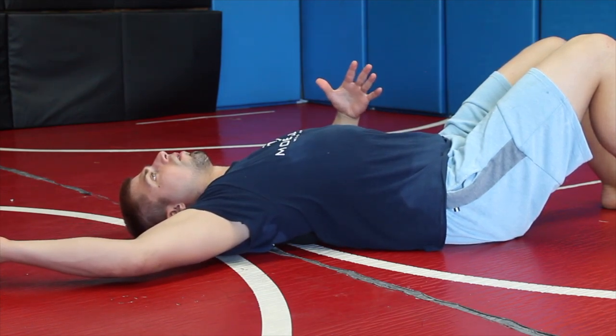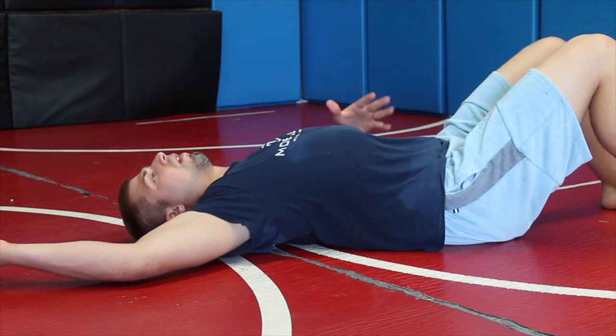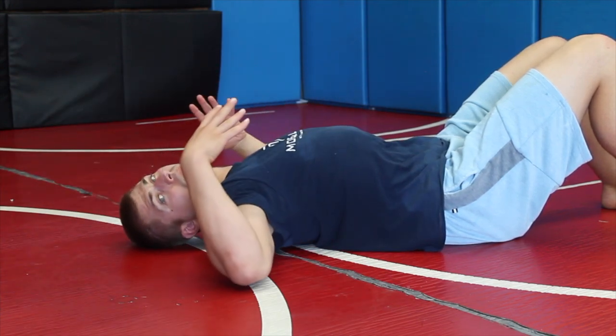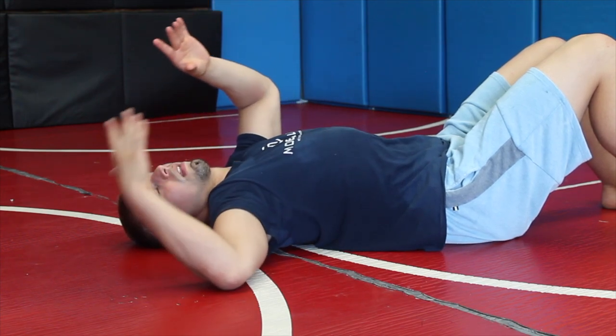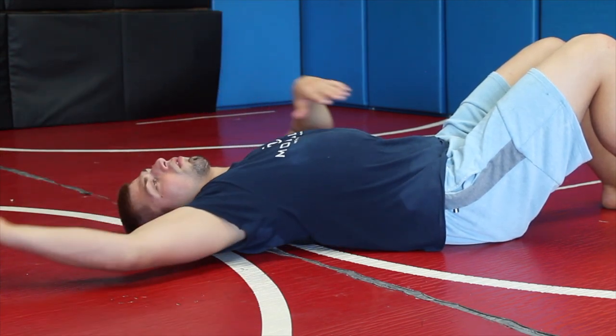...belly inflates, breathe out, belly comes in. Try to let that ribcage expand, because when we grapple our ribs get tight and compressed — and that's what we're seeking to do: create space between the ribs.